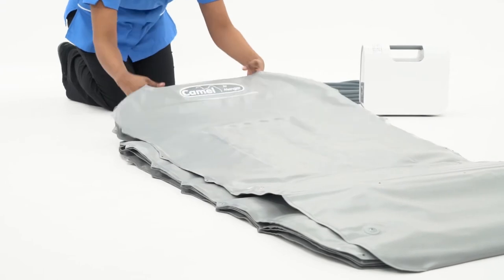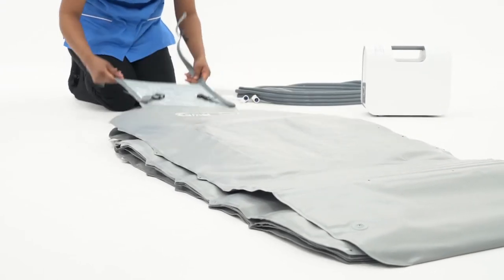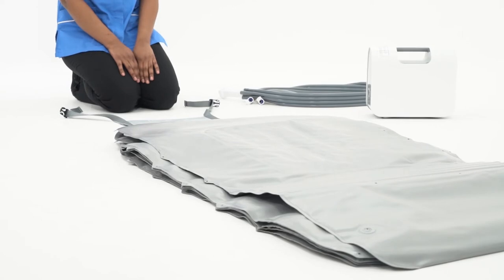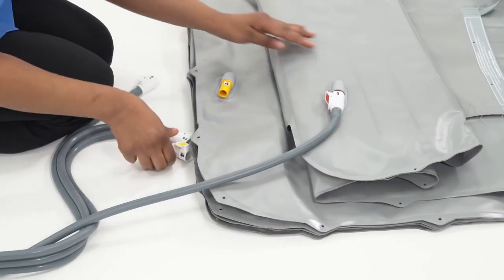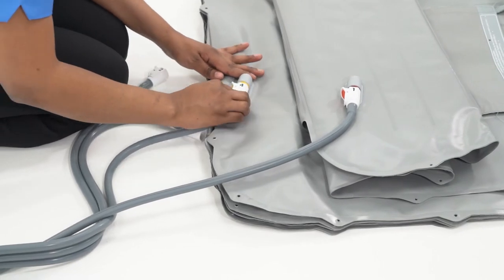Ensure the backrest is folded outward. The four colored and numbered air lines are matched and simply connected to each section of the Camel.